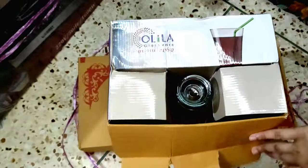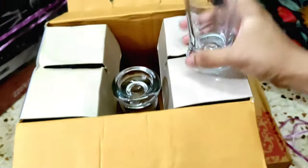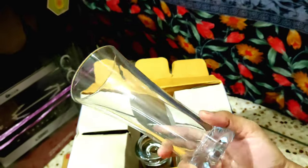When we need an electric oven, when we need to change it — the glass set was six pieces.